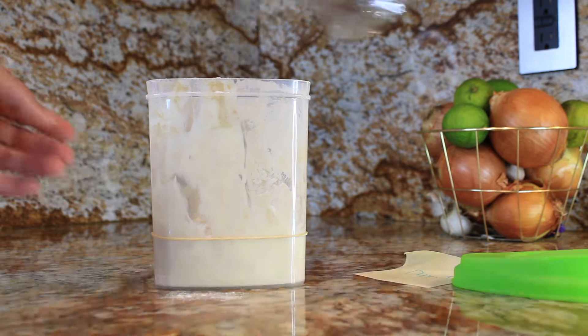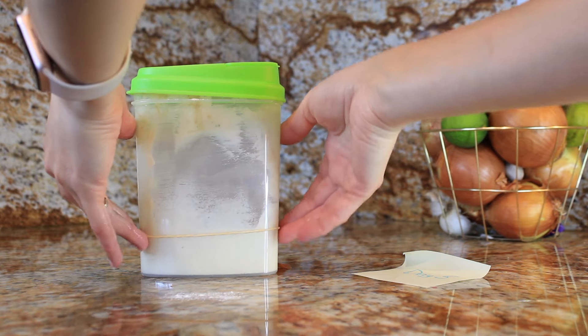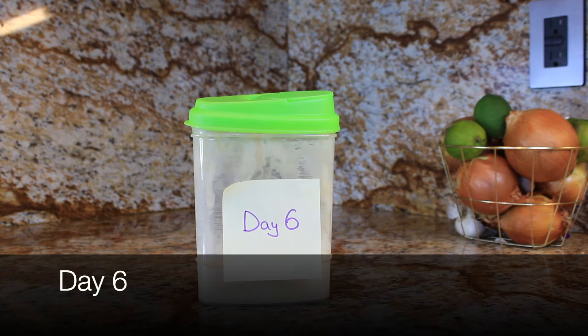Day five, we are getting closer to that dreamy starter. Remove half again, and this time add an equal part of water and flour. Can you smell that deliciousness yet?